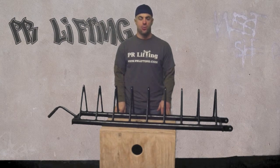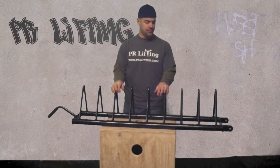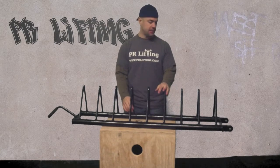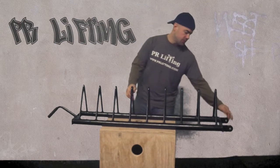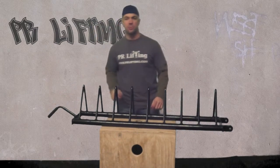Hi, I'm Anthony with PR Lifting and we're going to go over our Apollo Horizontal Rack. This is a bumper plate rack. It's designed to fit all your bumper plates on it. It has wheels at the end so you can wheel it around. You also have a handle here, so that makes it pretty convenient.